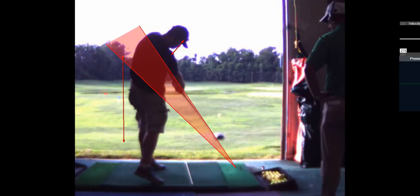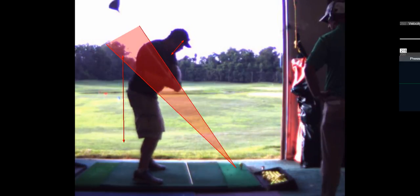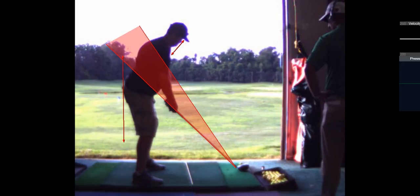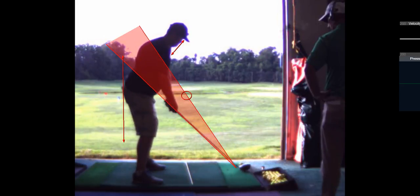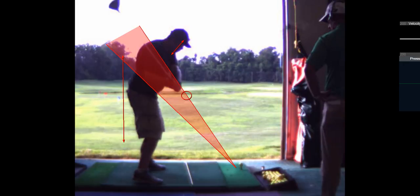High hands — still a problem. That's pretty high hands. But the beautiful position — the club is there. It's a little steep coming in.